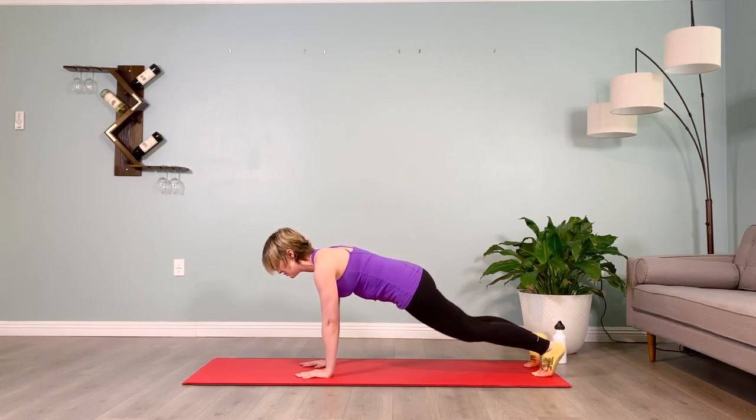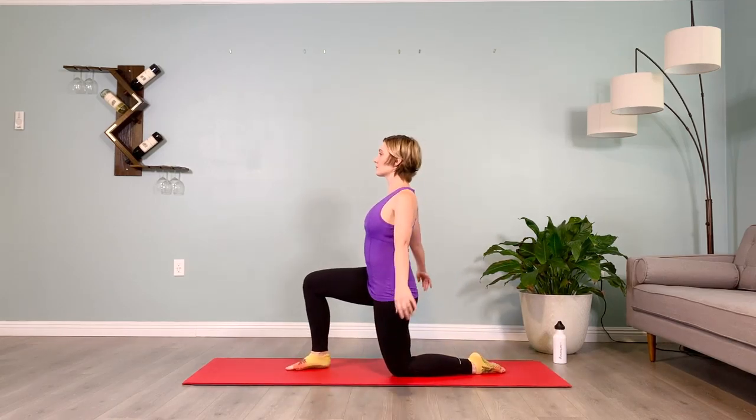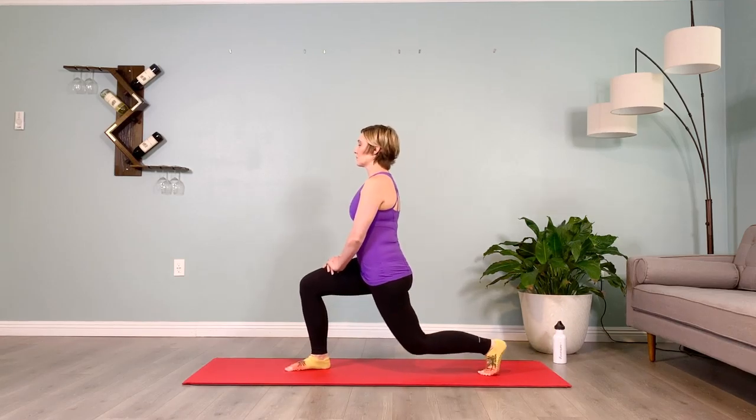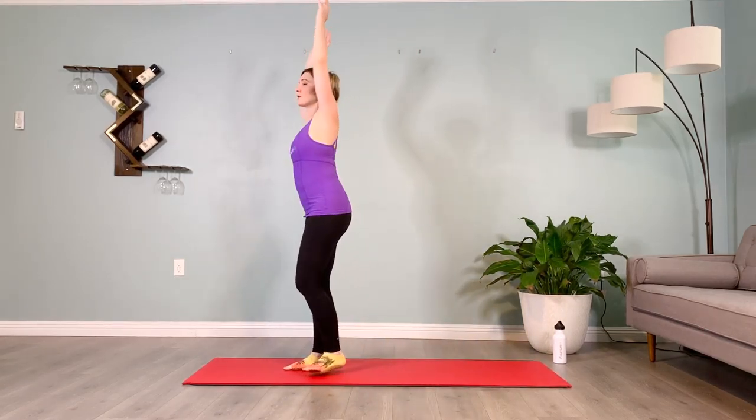Rising up onto the knees, step your right leg forward — hands to the hips or to the front leg's thigh, straighten the back leg, brace the abs, coming up into your high lunge. Step your back leg in, turn and face me. Cross the left leg behind the right, bend the knees, tuck the booty under like a scared puppy, drive the pelvis forward. Take the arms up — right hand grabs that left wrist, side bending to your right.